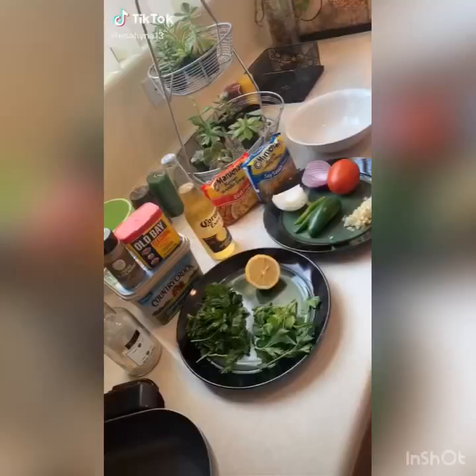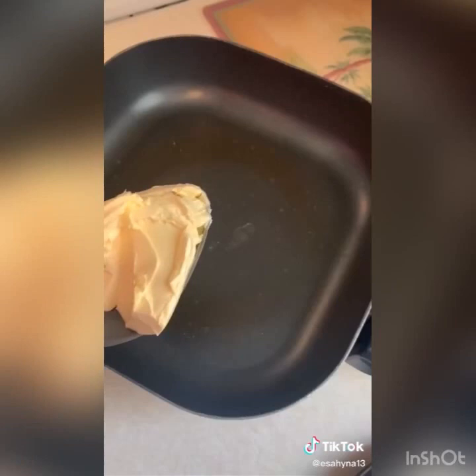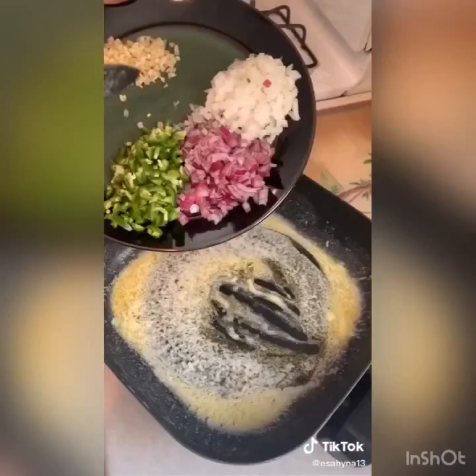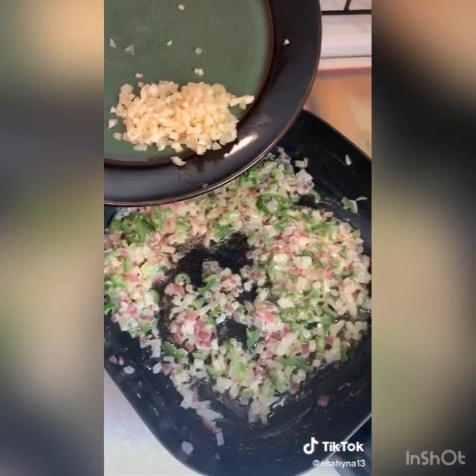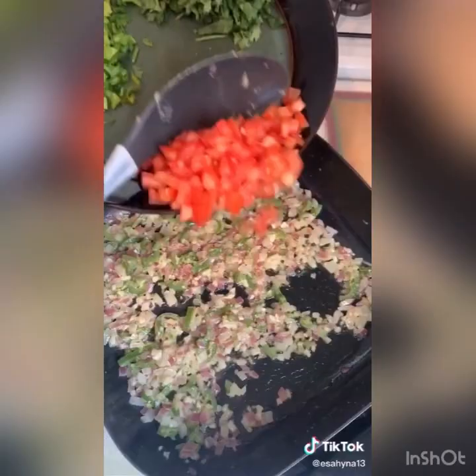Today I'm going to show you guys how to make some fucking drunken shrimp garlic ramen. Put a half cup of butter and a little bit of oil. Throw in your onion and your jalapeño and serrano. Fry that up for about 4 minutes. After 4 minutes throw in all the garlic you want. Fry that up for about a minute. After a minute throw in your tomato. Mix this up and then throw your shrimp in.